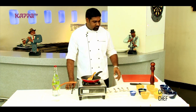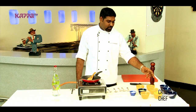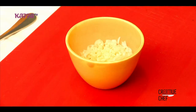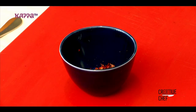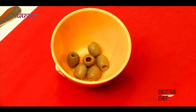For this we require penne pasta that is already boiled and kept. Then we have parmesan cheese, chopped garlic, normal cheddar cheese, cream, flakes of red chilli, olive oil, salt, and a few green olives.